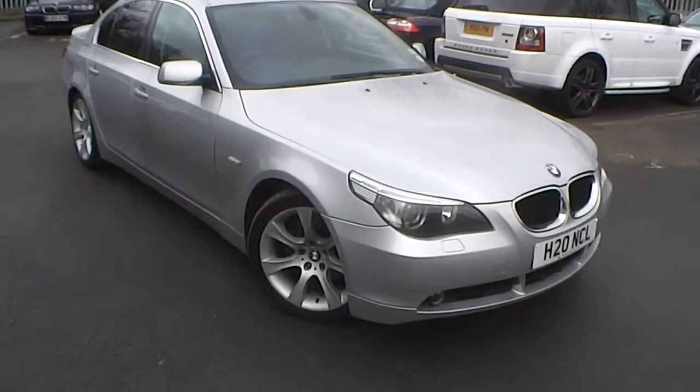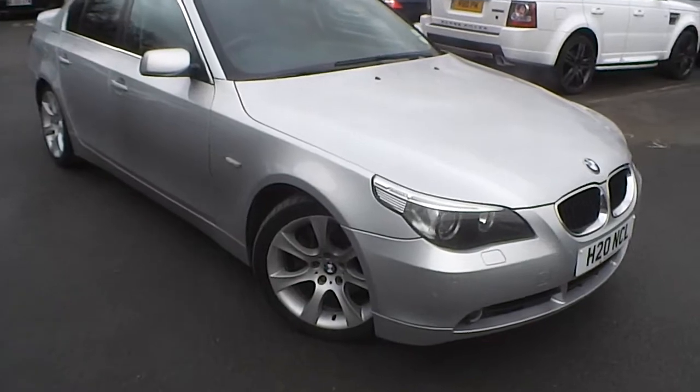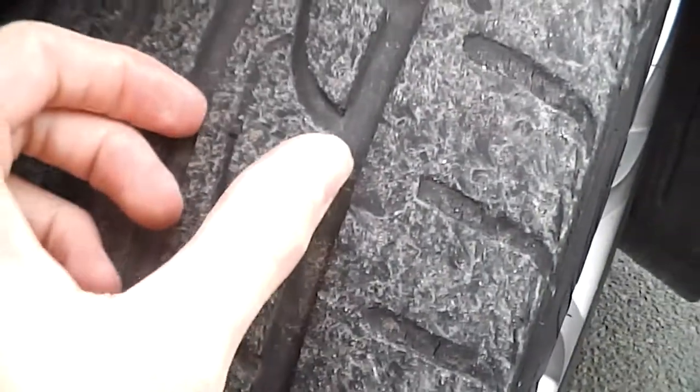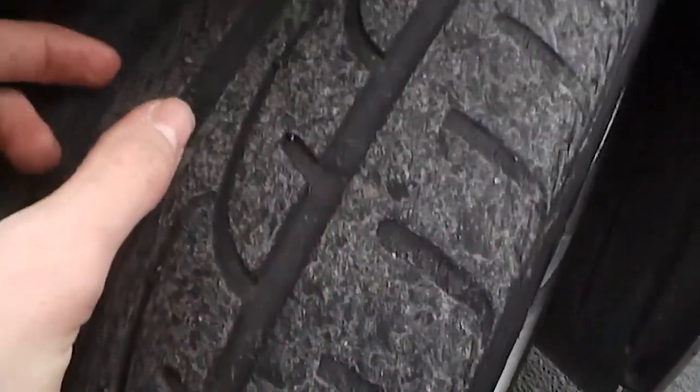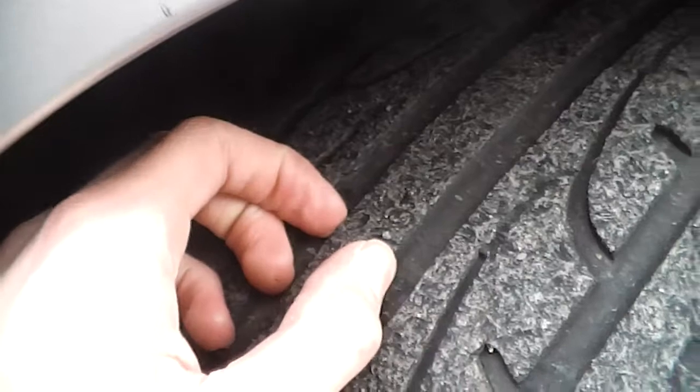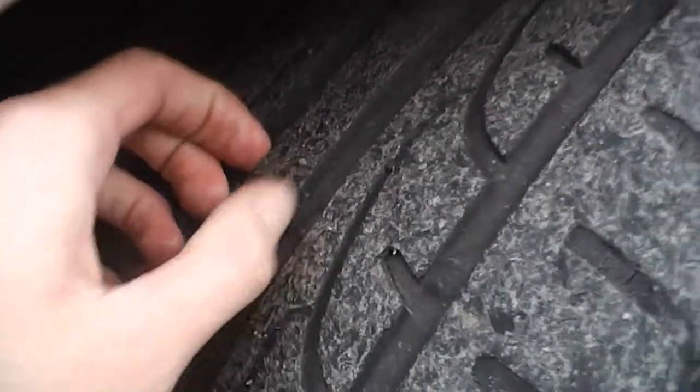Here we have a 2003 BMW 530D in silver. We'll just start with the offside front tyre. As you can see, you've got not a great deal of tread — I'd say about 3mm, maybe a little bit more, so around 3 to 3.5mm of tread.